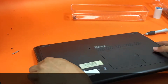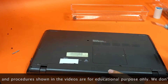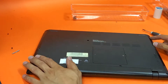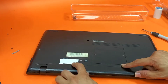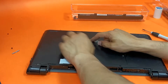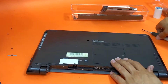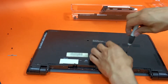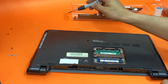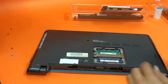First things first, remove the battery. We will remove all the screws — basically there are two screws for the battery, you remove it. One screw is for the DVD player: remove the screw and then remove the DVD. One screw for the cover, and then there are 1, 2, 3, 4, 5, 6, 7, 8, 9 screws once you are done with all that.